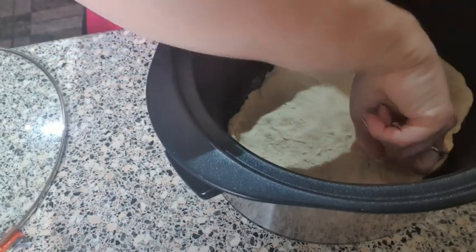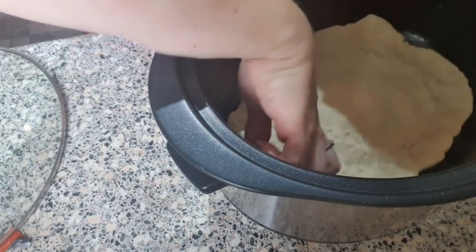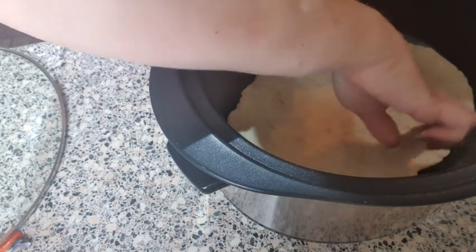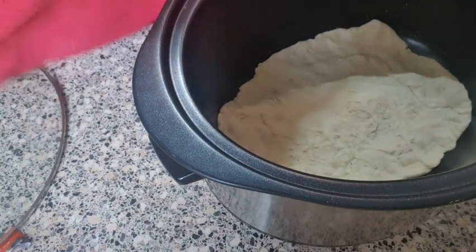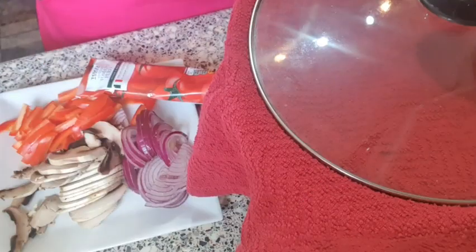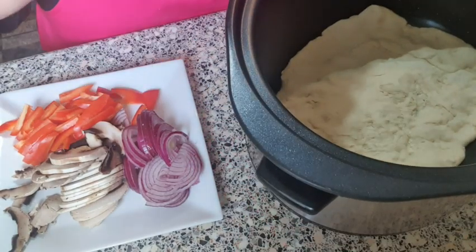If you only want to make a small one you can have it so that it's in the middle of the slow cooker, but I want this to feed four people so I've got it just to cover the bottom. Now once it's in like that, you put a clean tea towel over the top, pop the lid on, and then go and have 15 minutes doing other things — let the dough rise a little.